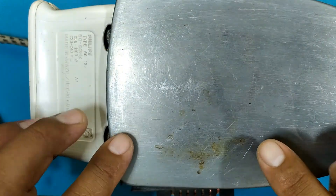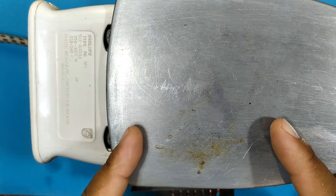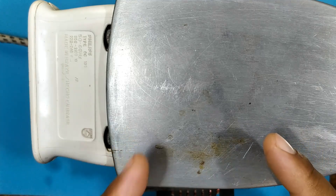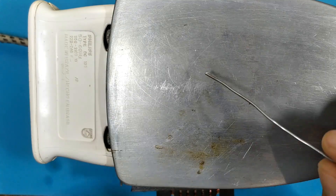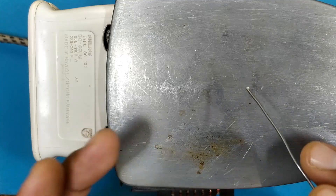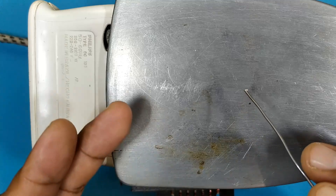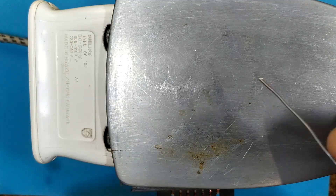Okay, let's turn on the iron. Remember that it is at half power. Let's let it heat up for a minute and then we will test the temperature with a tin wire. If the tin melts, it means that the temperature is appropriate. If it doesn't melt, we will raise the temperature to the maximum and then we will do the test again.